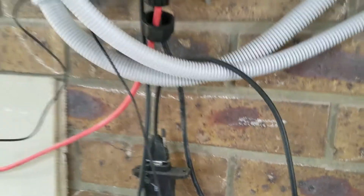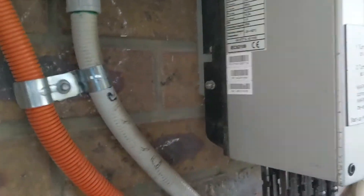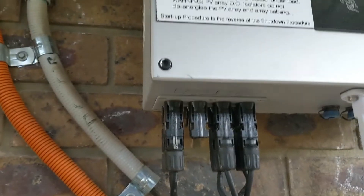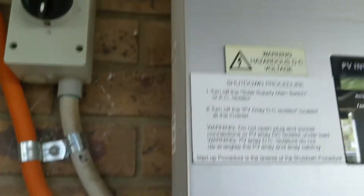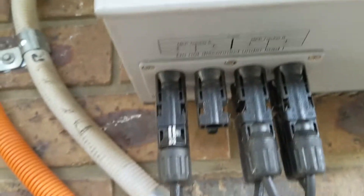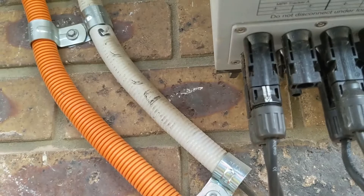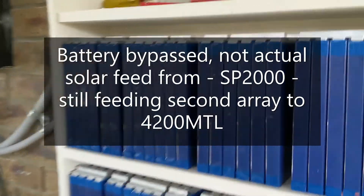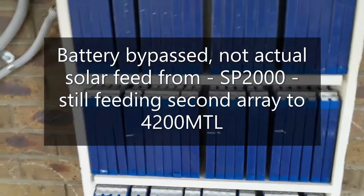I've also got the Wi-Fi hanging off an extension cord just temporarily. The original system is the MTL 4200 over here — it's got the array coming in from the solar array, and the other one is from the SP2000, which is bypassed at the moment.